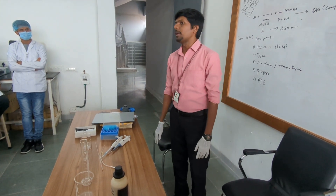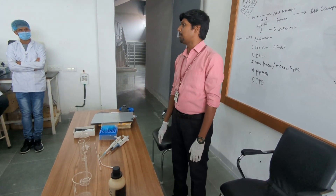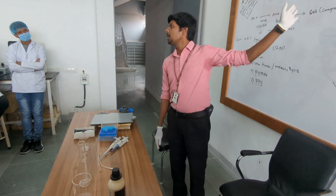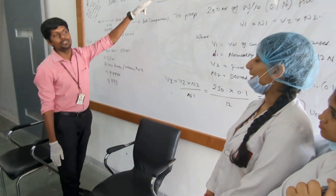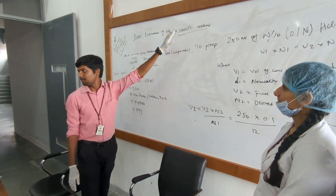Today we are going to prepare N by 10 HCL. What is the purpose of N by 10 HCL? For what purpose are we preparing this? For Kjeldahl by HCL — yes, Kjeldahl method.